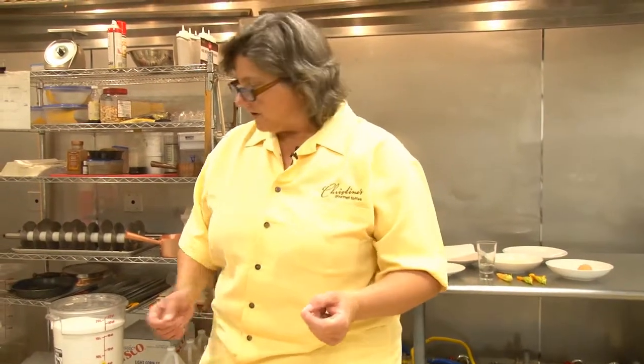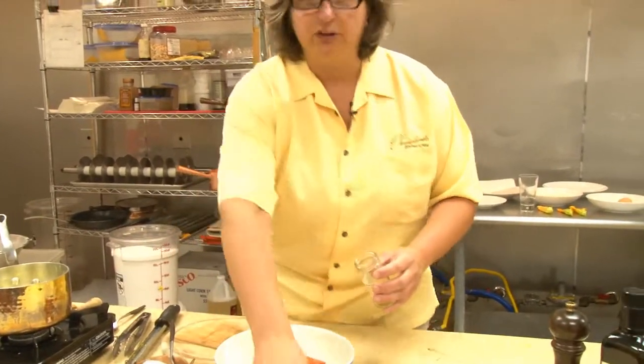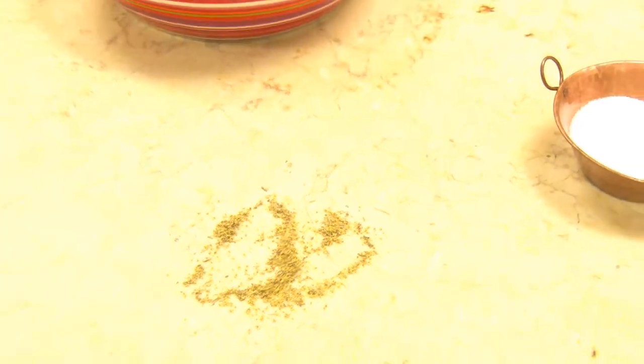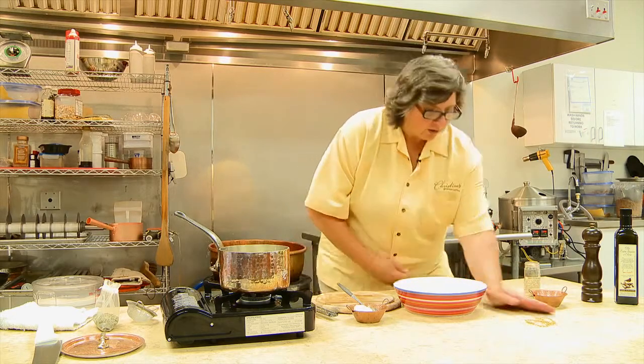The secret ingredient in this salad is the fennel pollen. Fennel is a totally amazing plant — you can eat the bulb, the stalk, the fronds, and also the pollen. I've got a little bit here; it's literally the pollen of the fennel plant. Really tasty.